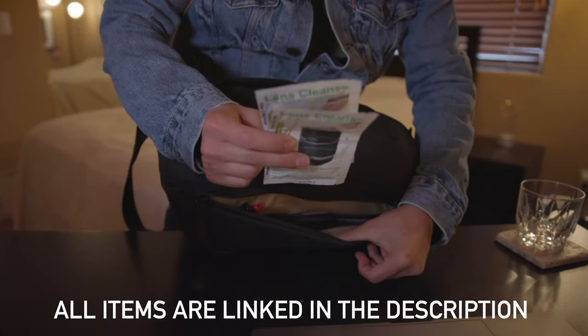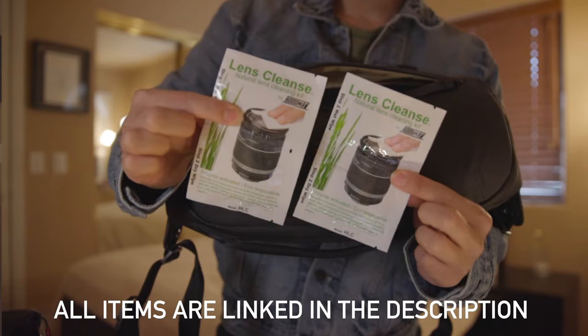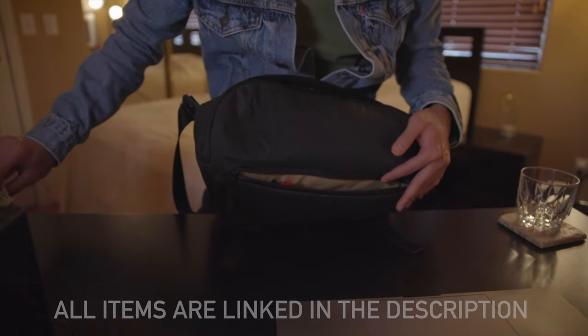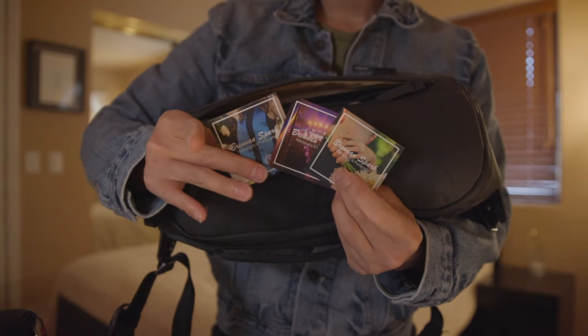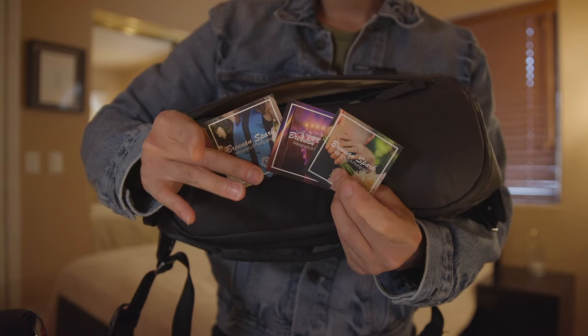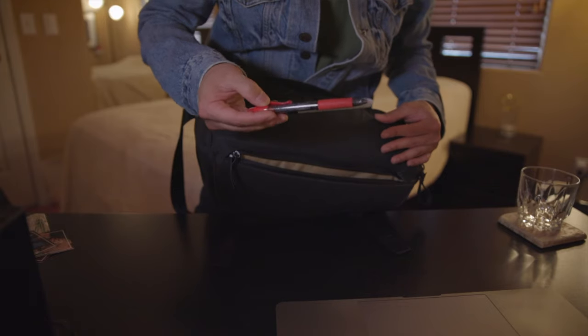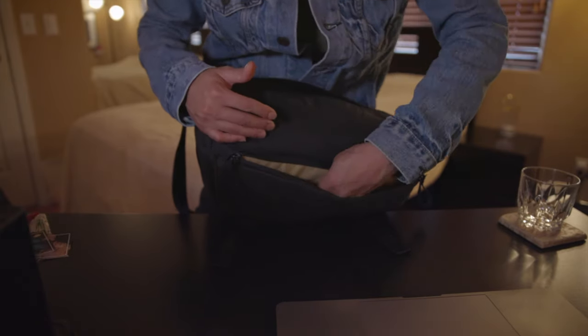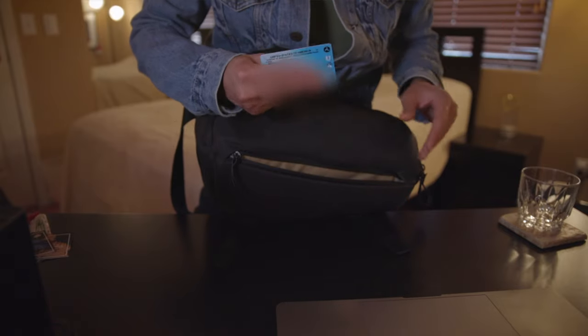In here I have my lens wipes of choice — these are the best lens wipes I have ever used, and I'll make a video on these later on. I also store business cards in here; it's always good to have quick access to them. In addition I have a couple of pens, which are useful for signing important documents, and lastly I have my drone license so I can fly commercially.